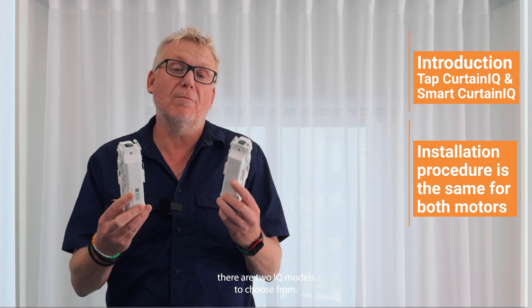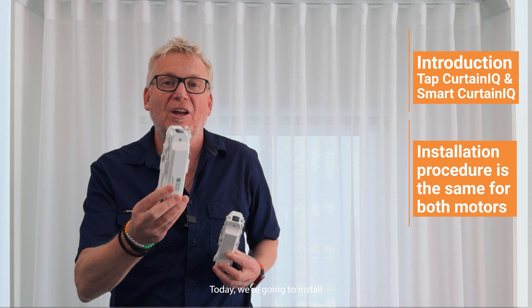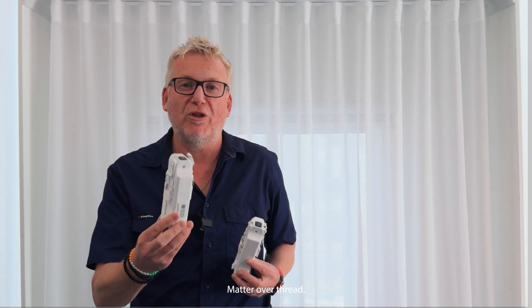There are two Curtin IQ models to choose from. Today we're going to install the Smart Curtin IQ using the latest technology, Matter Over Thread.